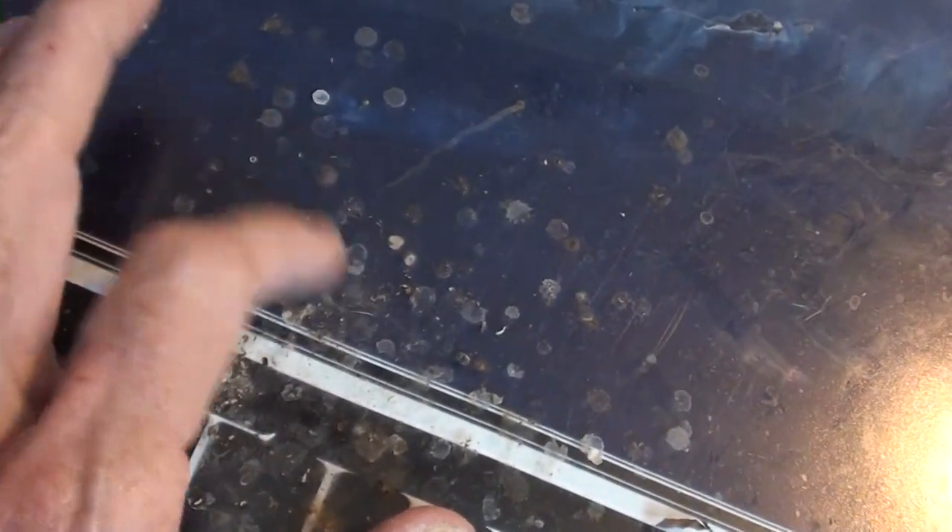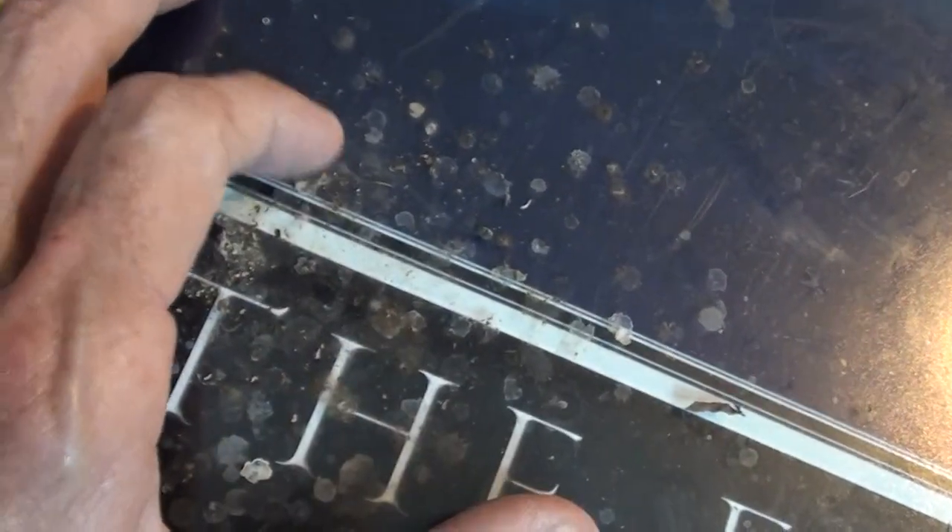I should check the ceiling above the table to see where this is coming from and prevent more serious problems later.